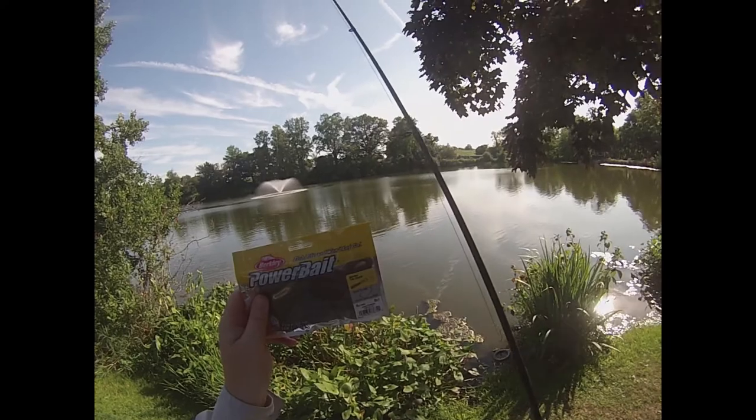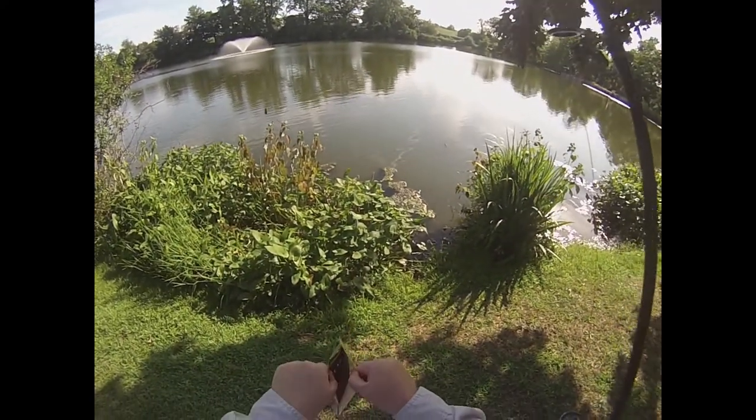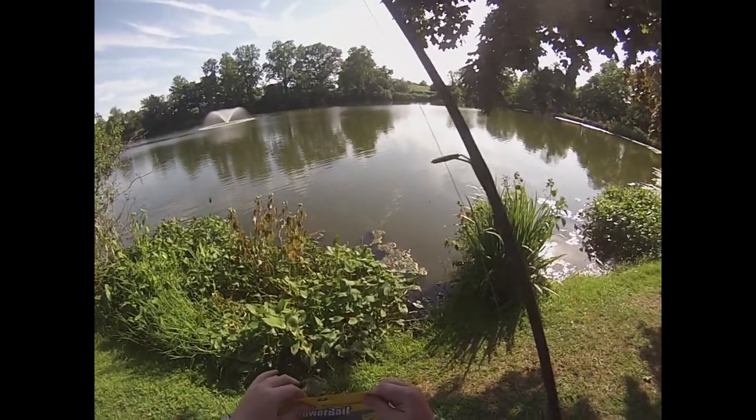Powerbait Bearded the Deuce. Let's crack these things open here. Sure smells like a deuce.